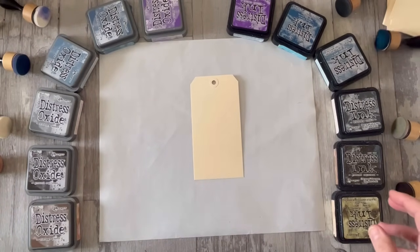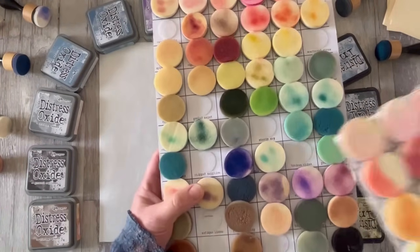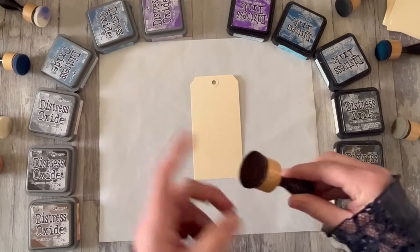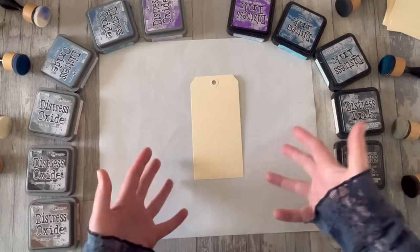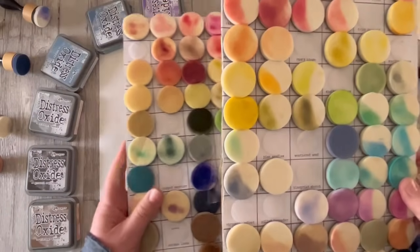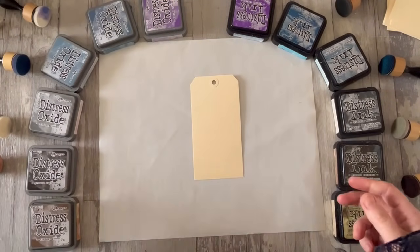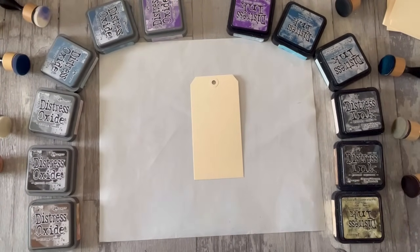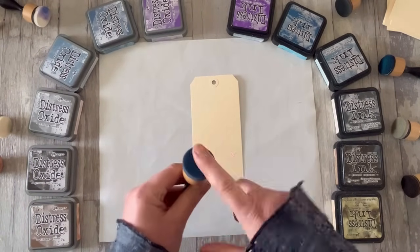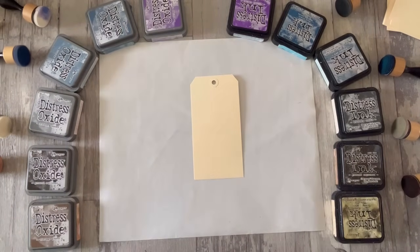I do have sponges dedicated to each colour, and I do have separate oxide sponges and ink sponges. But when I'm working, I tend to use a general sponge for all the browns or a general sponge for all the blues because given I'm mixing colours, I really don't mind if a bit of one gets into another. The one thing I try to avoid is using an oxide sponge with an ink or an ink sponge with an oxide — once this sponge has got opaque ink on it, that's always going to impact differently on how the ink comes onto the paper.